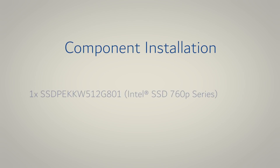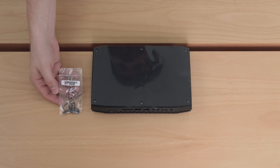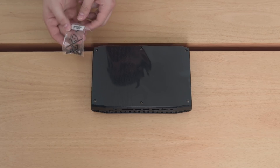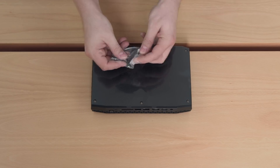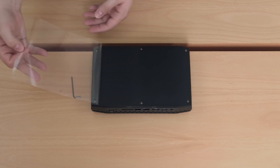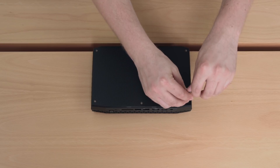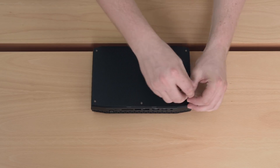Let's start with the component installation for the Intel SSD and the Corsair Vengeance memory. First of all, to open up the NUC we need the Allen key which is inside the small ziplock bag. Let's remove the top protective cover so we can access the screws — just loosen them counterclockwise and put them aside for now.